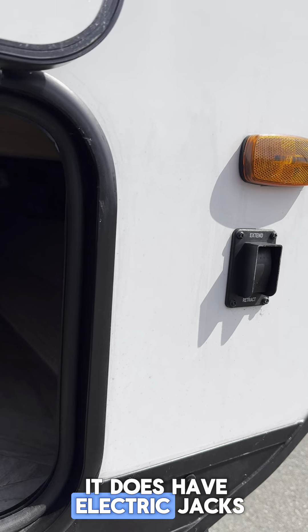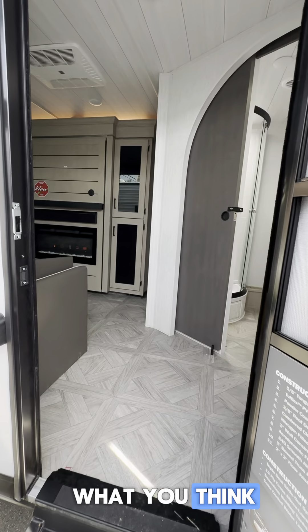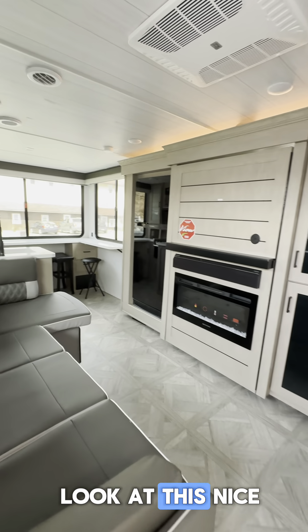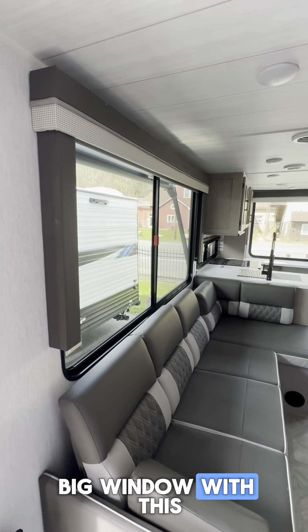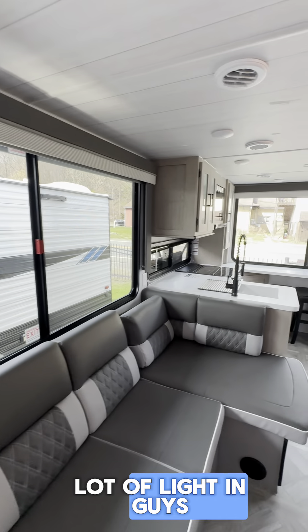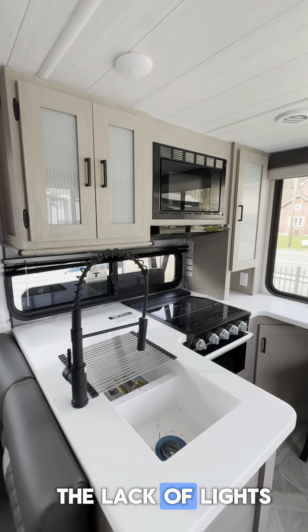It does have electric jacks. Let me chuck you to the wide angle view here. Look at this — nice and bright on the inside with a big window and a huge sofa. It sure does let a lot of light in. My jump pack seems to be dying out here, so I apologize for the lack of lights.